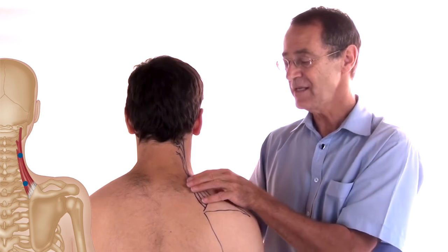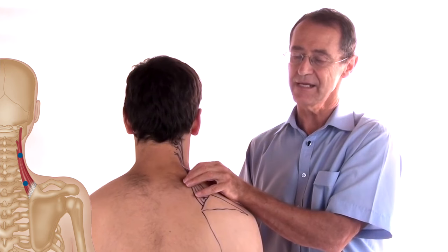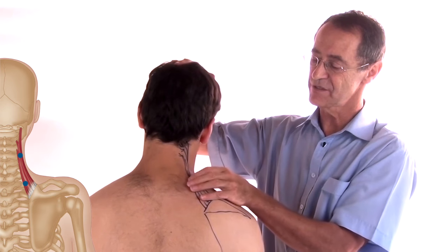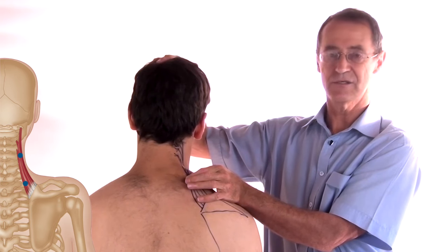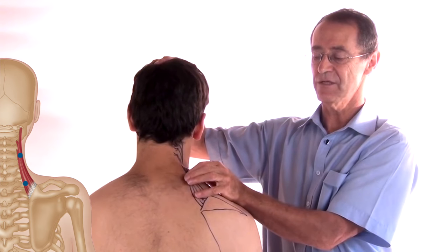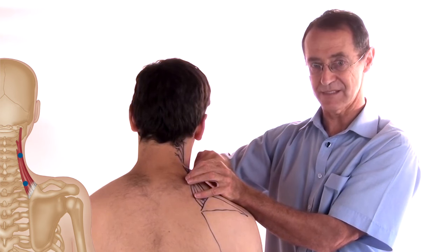To find the trapezius trigger, you lift the free edge — bringing your head just very gently towards me — you lift the free edge of the trapezius up and you squeeze. Now that will find the trapezius trigger.